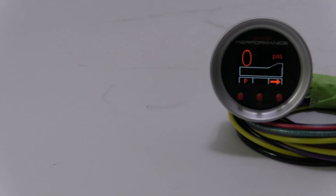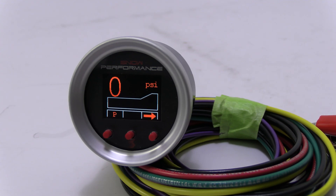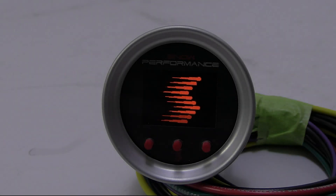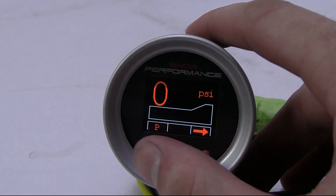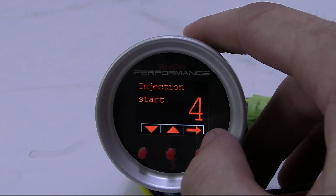The Stage 2.5 includes a VC50 controller to progressively inject water methanol according to boost pressure. The start and full points are adjustable, allowing you to tune the water methanol injection to match what your engine requires, providing cooling and performance improvements over a wide range for improved drivability.